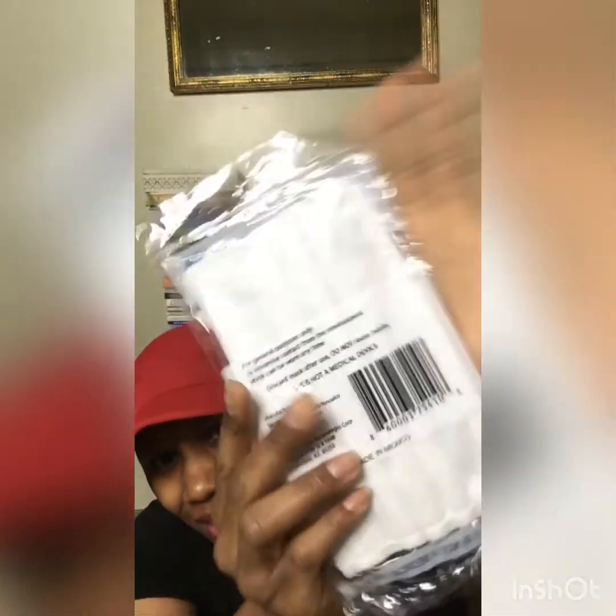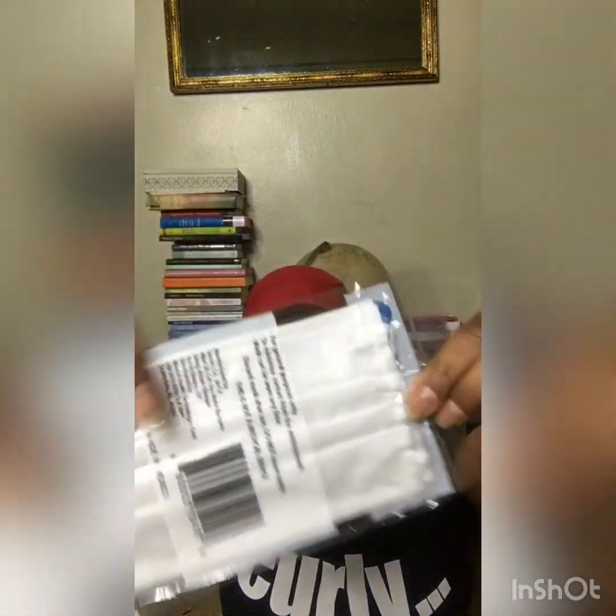Last but not least — face masks! Dollar Tree used to have a box with five or ten, they disappeared when COVID came, and now they're back as a two-pack. They're very lightweight — you can kind of see through the threading on the packaging. They're not the greatest quality, but for summertime it's better to have than not have. Hopefully they keep germs out and do their job.